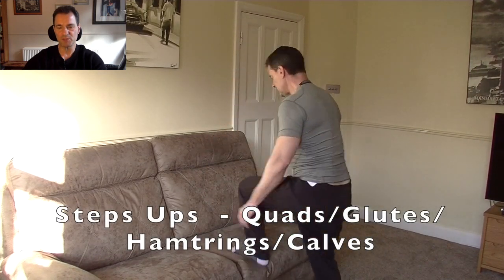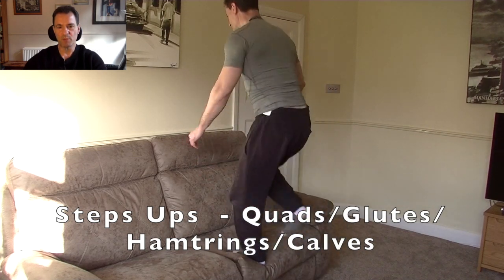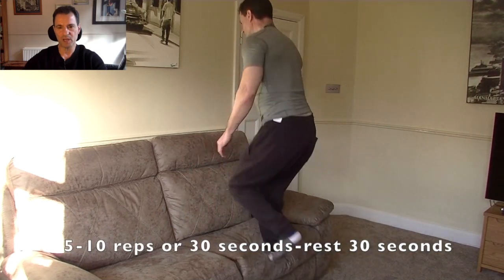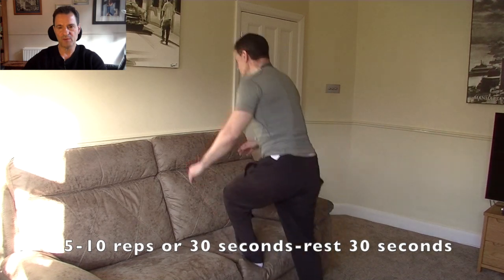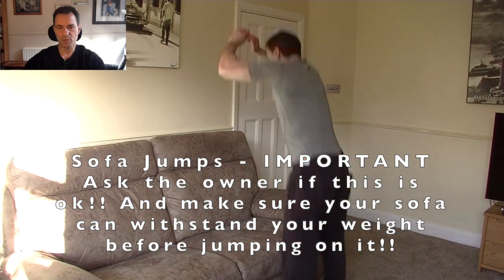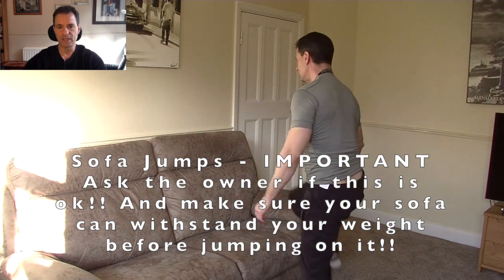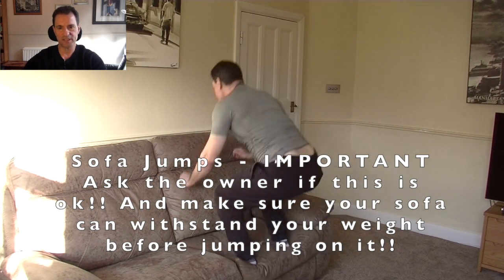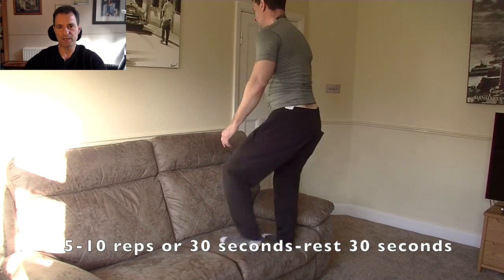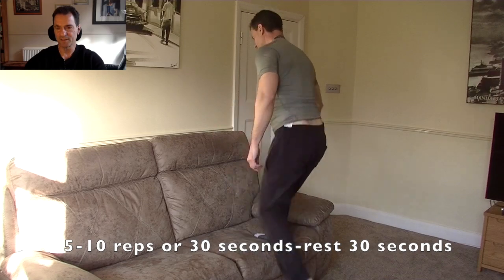Step ups — please make sure you get permission of the owner before you do this and make sure your sofa can support your weight. An excellent cardiovascular exercise, and another good one for toning up the lower body, the quads and the glutes. Five to ten reps or 30 seconds. For sofa jumps, again make sure the sofa can support this. Land as gently as you can, like a cat, and you can stand up as well just to increase the benefit.